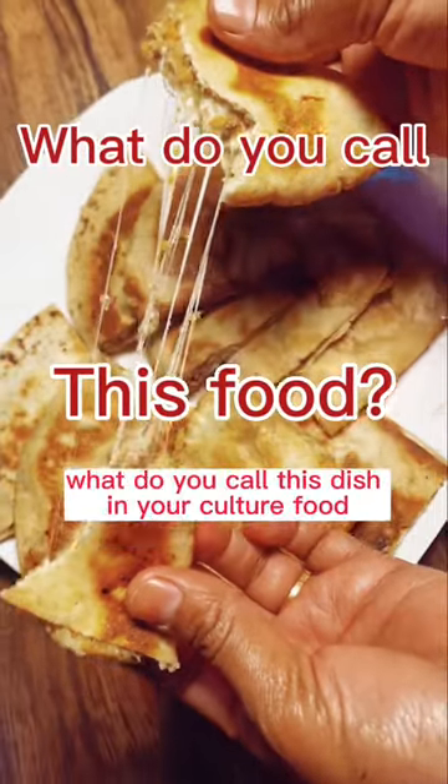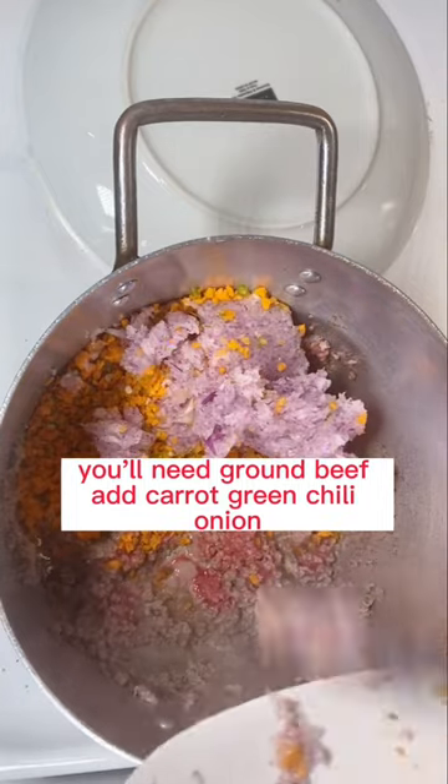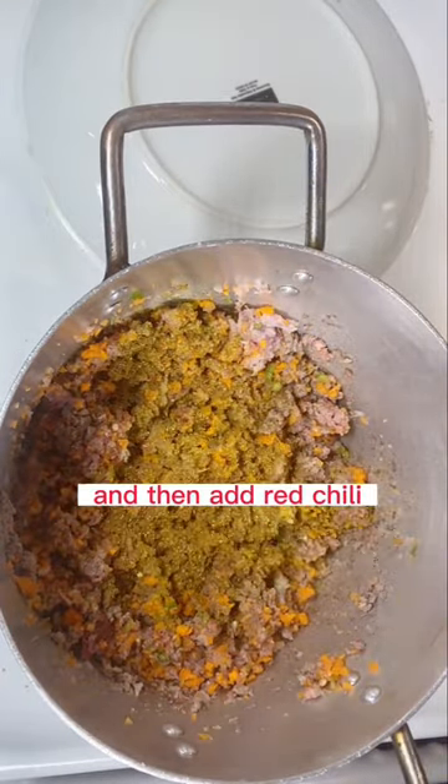What do you call this dish in your culture? For the filling, you'll need ground beef. Add carrot, green chili, and onion. Then add vegetable seasoning, cumin, and red chili.